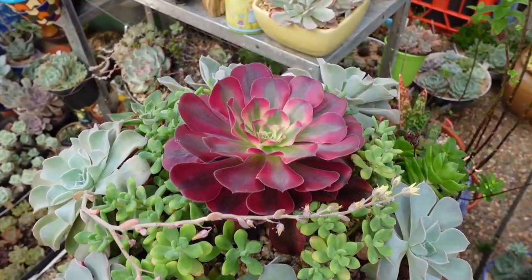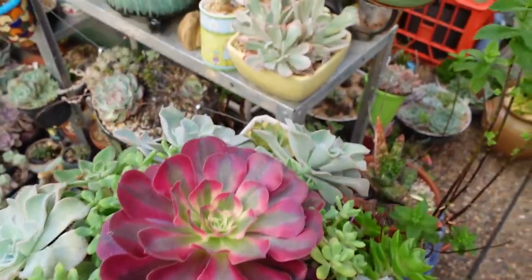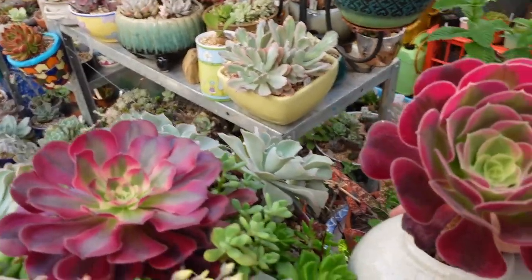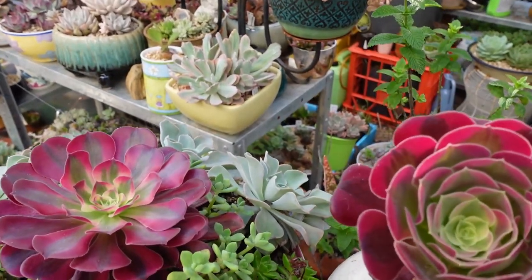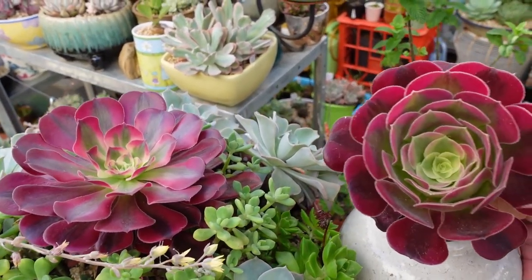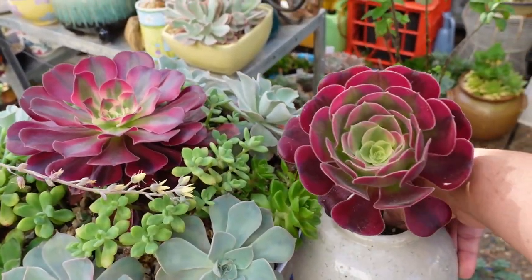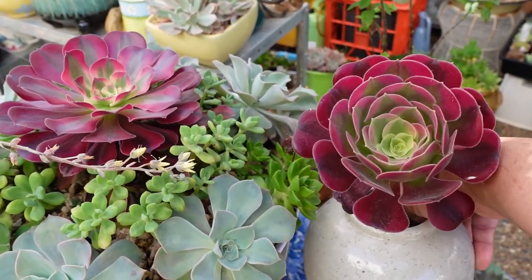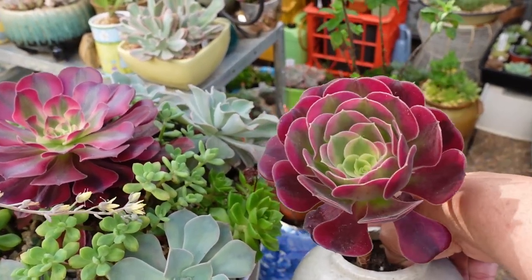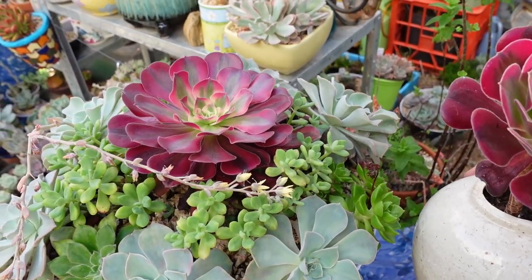This is Aeonium Medusa - the Gorgon. Medusa: if she looks at you, you'll turn to stone. Now the one that is stressed - I don't like using that word but it is stressed - is the one on the right. This is from Lena Lee, thank you Lena. I've had this for about a year. This other one I've only had a few months - I got it at the end of spring.